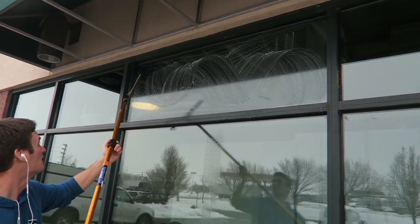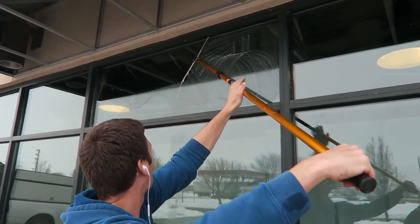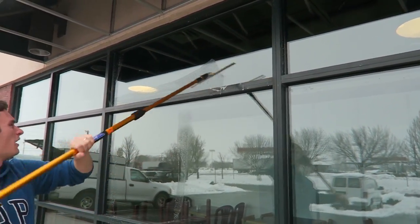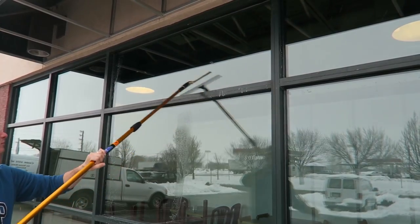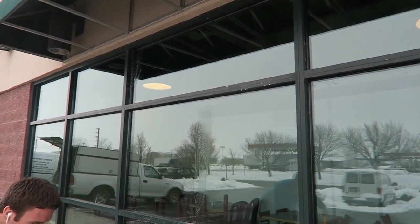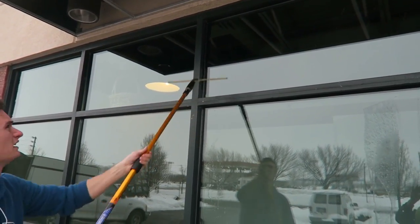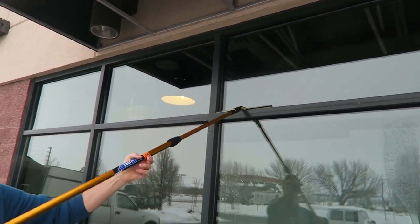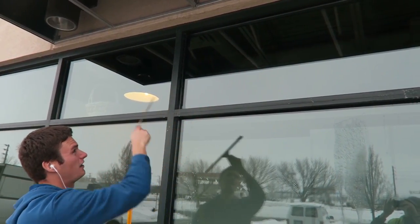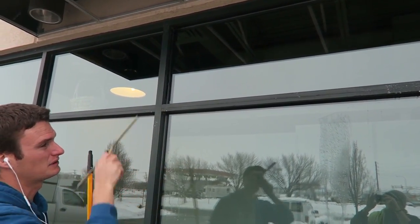Once you get to an elongated piece of glass like this one, I'll use a slightly different technique — same concept but I'll start all the way over here, come all the way over and down, then do one more pass to catch that water, and one more to finish it off. Dry the squeegee. For this last piece of glass, you don't have to do it that way — you can still come straight down repeatedly and finish it off, but for me it's a lot faster to come across a couple of times and then down.